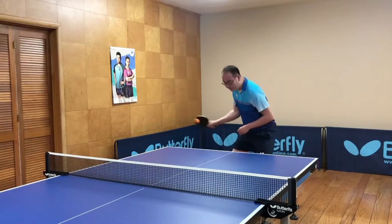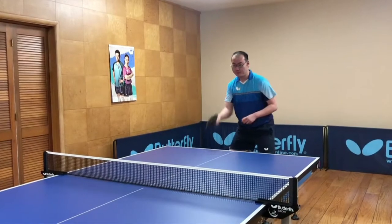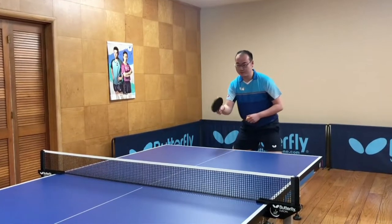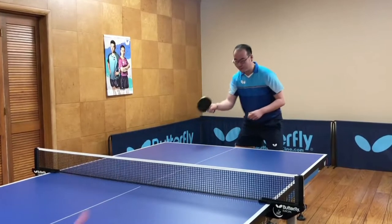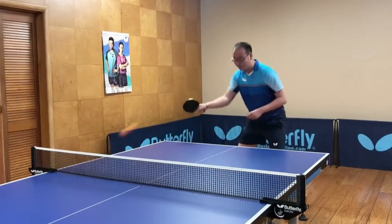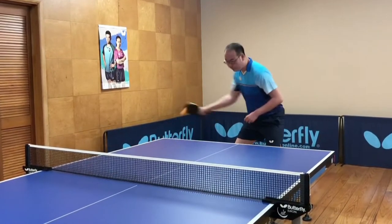Blocking can be active as well as passive. One can progress by learning the basic block, then how to block well, and finally how to find attacking opportunities while blocking. The ultimate goal, even while on the defensive, is to win the point.